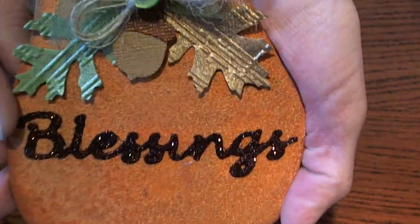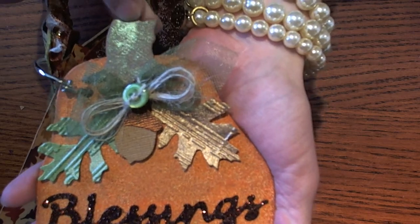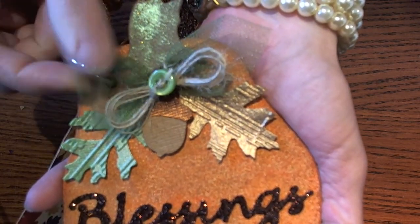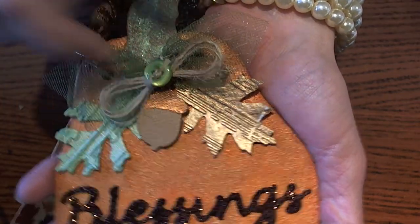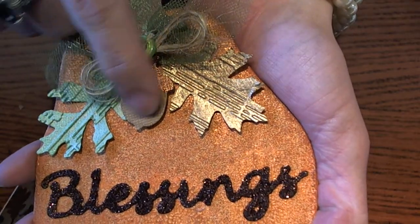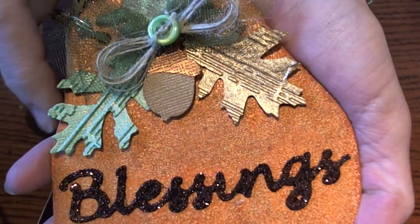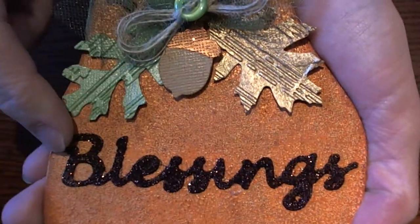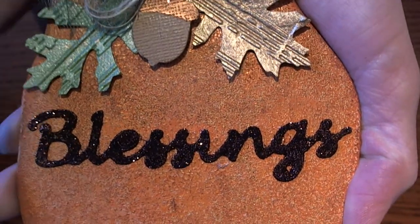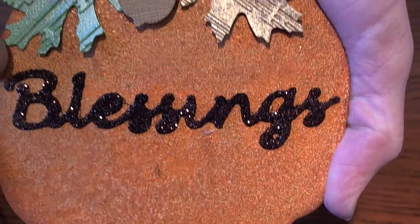The next one is mine. I had a video on the technique of how I did my pumpkin, and this is how it turned out. I used some perfect pearls on the stem and then did some netting and added some twine with the button, and then used the Tim Holtz leaf and acorn. I used some metallic paint for the top and then did some crayon coloring to give it some texture. I used perfect pearls on the leaves after I ran it through an embossing folder, then cut out the blessings with a Sizzix die and added glitter with my Xyron. I love the way that it turned out.